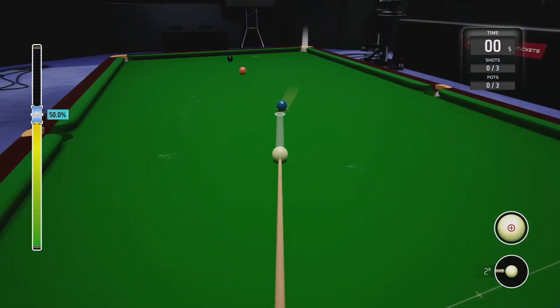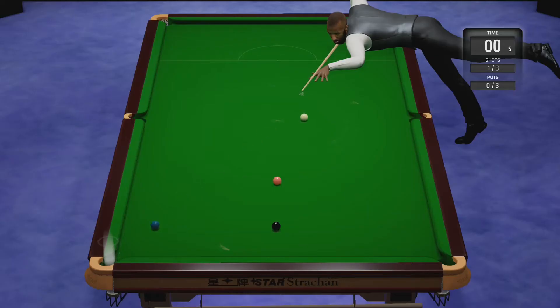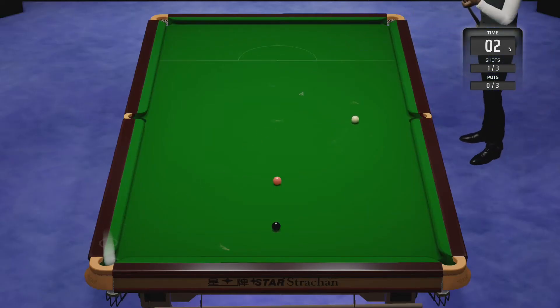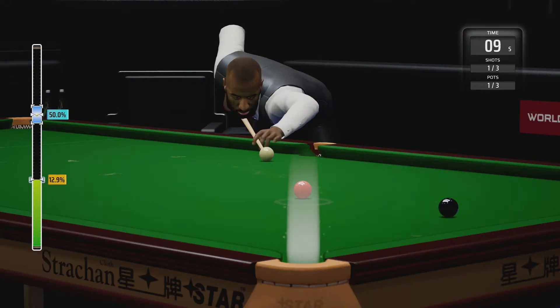Welcome to another video about the challenge pack on Snooker 19, specifically the timed section. The first challenge is called Pressure Potting, where you have to pot the blue, pink, and black in under 20 seconds. It's a lot harder than it looks.